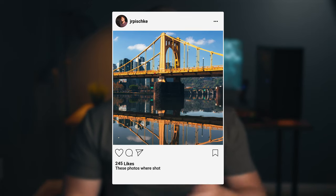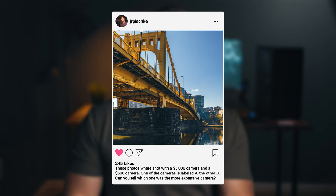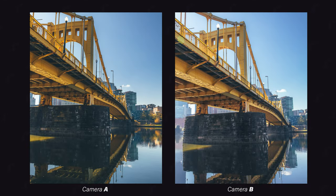Pretty much I tried to do everything I could to give this little T100 a fighting chance against the R6. On my Instagram earlier in the week I did an A/B comparison posting photos from each of these cameras and asked if anybody could tell which one was the R6 and which one was the T100, and only one person was correctly able to identify the R6, and after talking to them they said it was a complete guess.